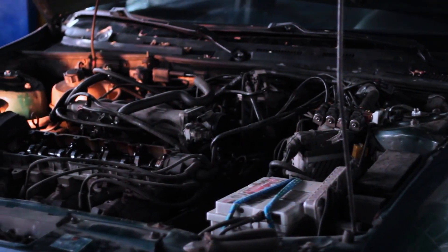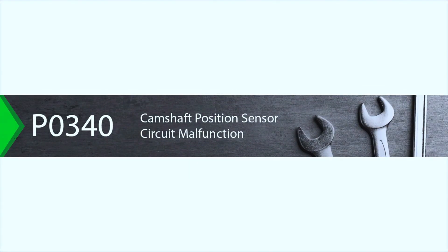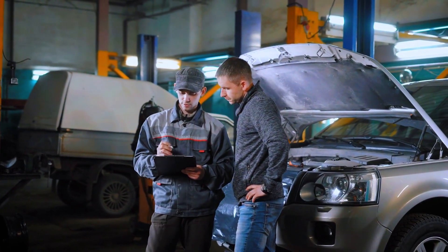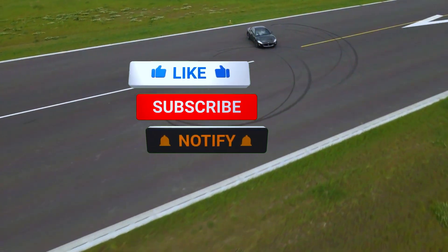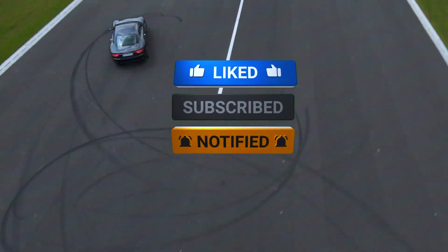And there you have it — that's how you diagnose and fix a PO340 code. Remember to always double-check your work and consult your vehicle's manual for specific details. If this video helped you out, don't forget to like, subscribe, and hit that notification bell for more DIY car repair tips. Thanks for watching.